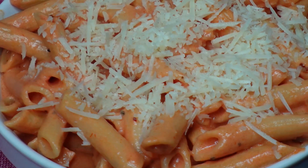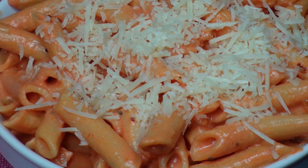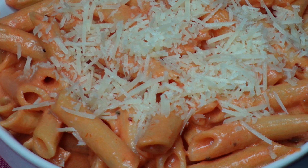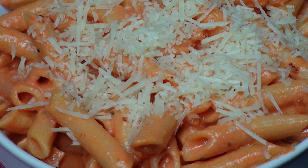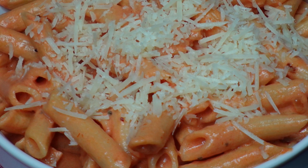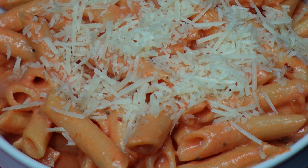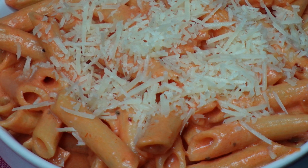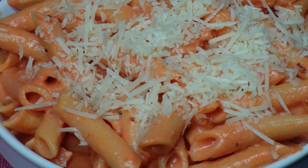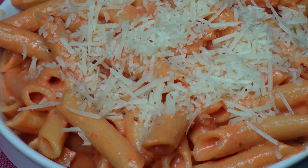This is so good, guys. Hit that notification bell so you don't miss a thing, and you can find this and other fine recipes at ChefKendra.Weebly.com. You know I got you. Okay y'all, that's it for this time. I'll see you next time. Chef Kendra's out. Peace.